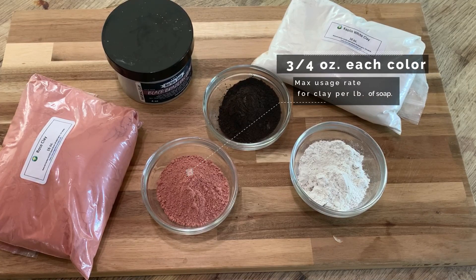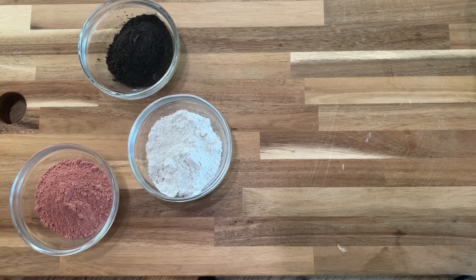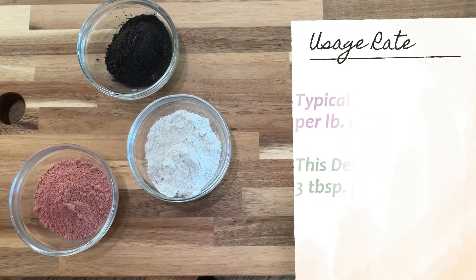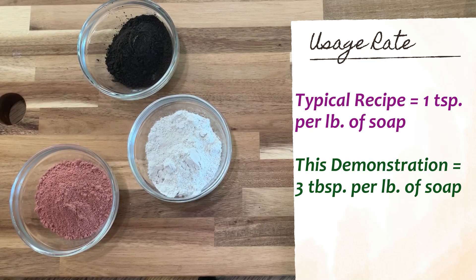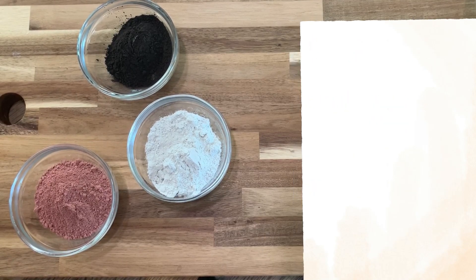This is my suggested max usage rate on adding clay to any recipe. This is a lot of clay — the typical usage rate is one teaspoon per pound of soap, so this is considerably more. Three quarters of an ounce is three tablespoons. Here you're going to see a demonstration on what kind of bar will be produced, and also what this will do to the batter while you're working with it.